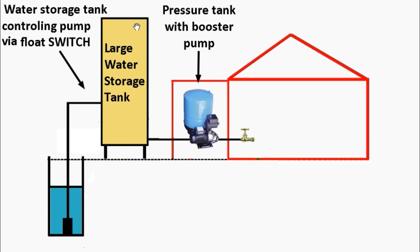Usually you set it so that when the tank is almost empty the pump goes on, and when it's almost full it goes off. But I'm going to suggest you set your switch so that it goes on when the tank is only one fourth empty. This way, if there's ever a water disruption, you know your water storage tank is at least three fourths full.